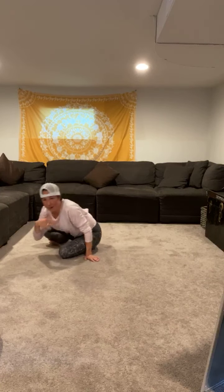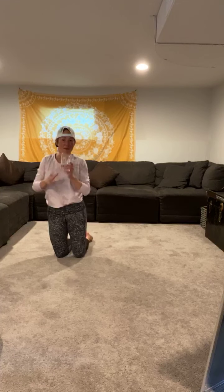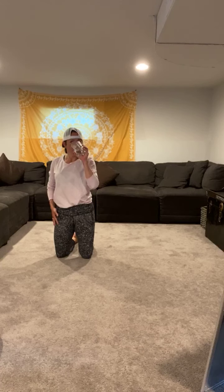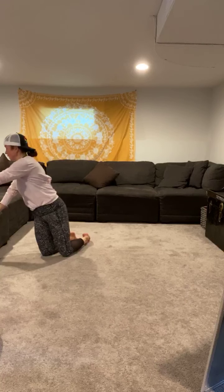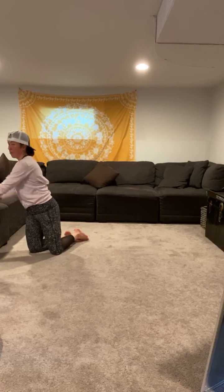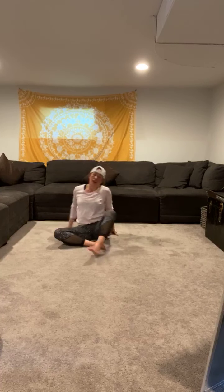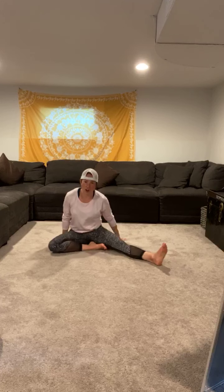Good work, team! Grab some water and we will head into our cool down together. Great job everyone. That was killer. Let's start on the ground — both legs in the shape of a V, nice and straight.